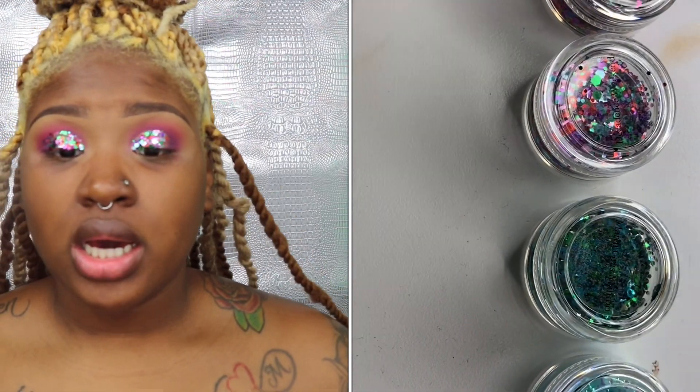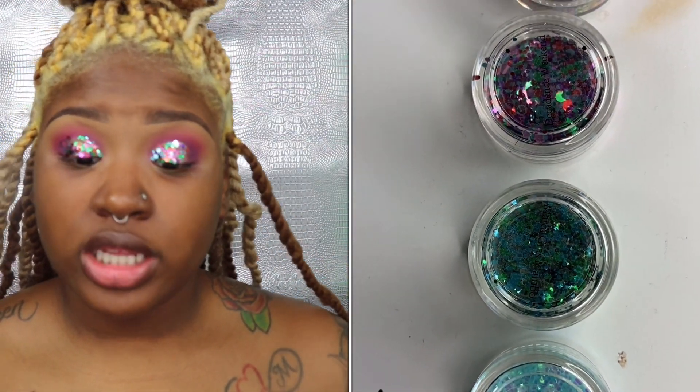Before I go off camera to do my lashes, I want to show you the other glitters I got. The first is 'Mardi Gras Mambo' — blue and green hexagons, basically the same as 'Decadence Weekend' that I have on my eyes but in blue and green. Then there's 'Story Land,' which has different colors — purple, green, blue, light and iridescent. The last one is 'Second Line,' an iridescent blue that's so pretty. Now I'll go do my lashes off camera.